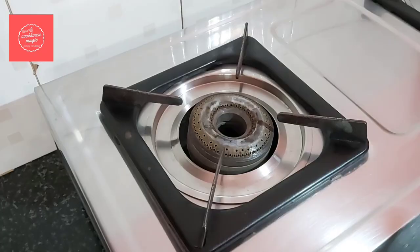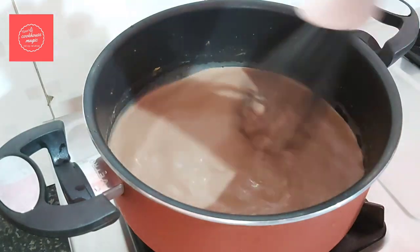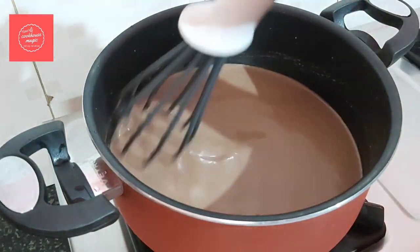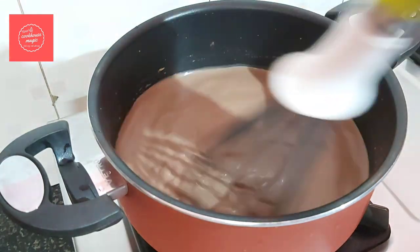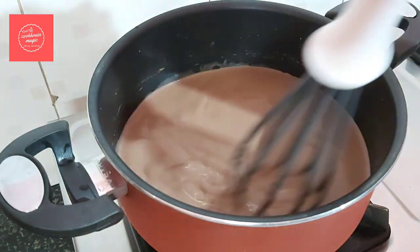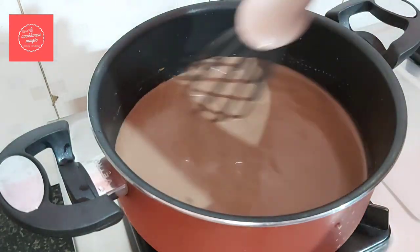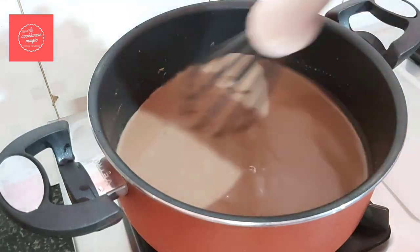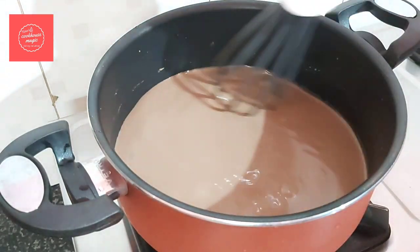Cook it on a medium to low flame. We will cook it slowly. Continue stirring for about 10 to 15 minutes until it thickens.